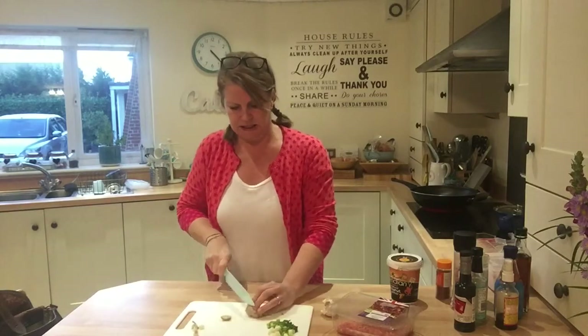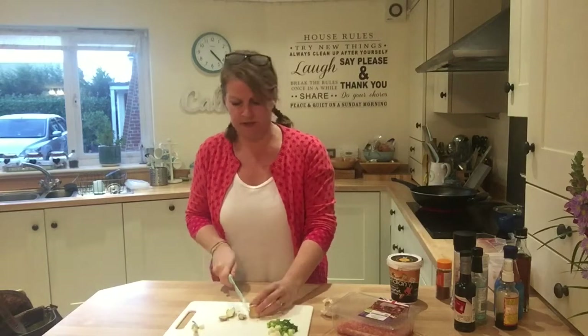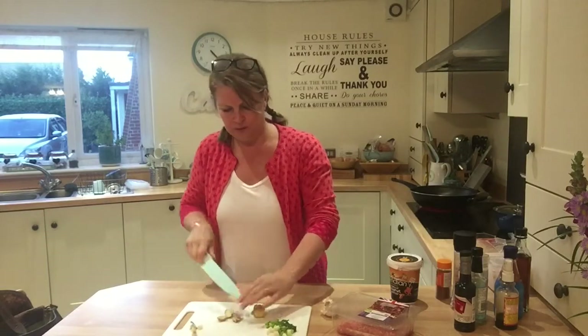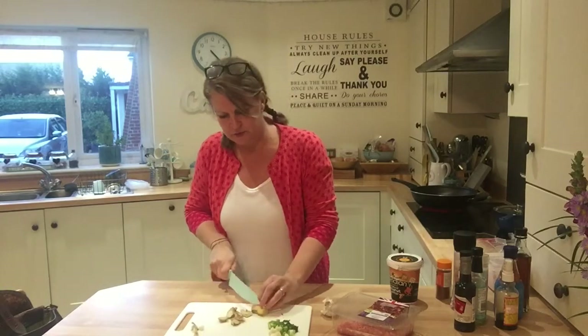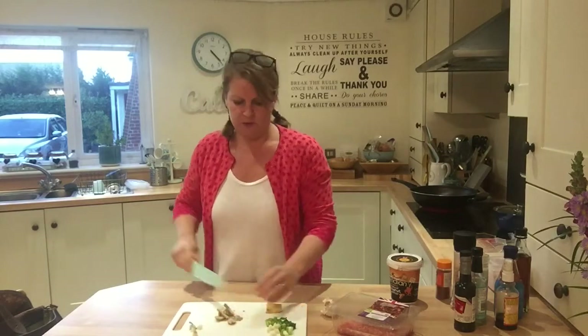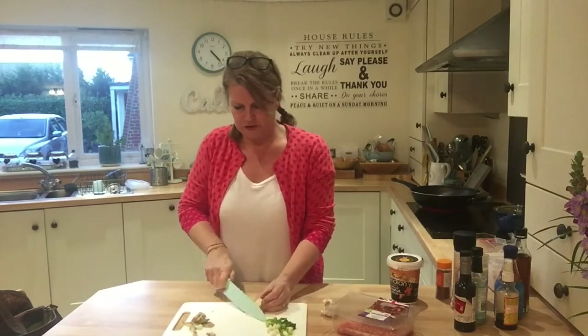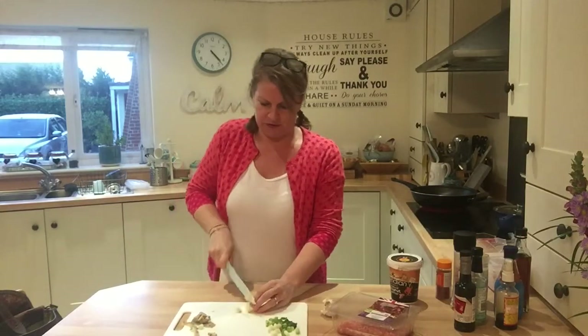Even if your ginger looks like it's a hundred years old, as long as it's not gone moldy it's okay — you can just cut off the outside. But I love the smell; fresh ginger reminds me of my granny for some reason. She used to love chocolate gingers. Anyway, I'll give that a bit of a chop.